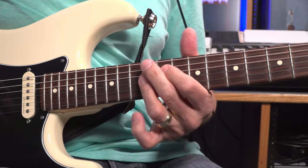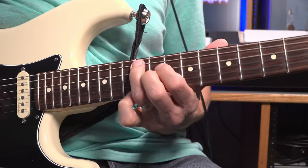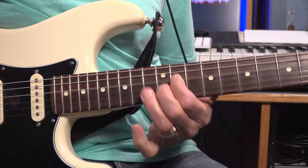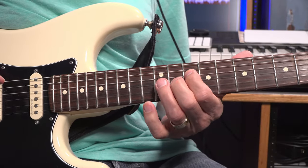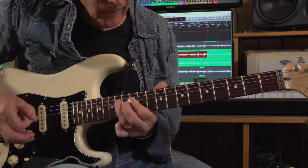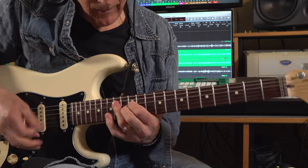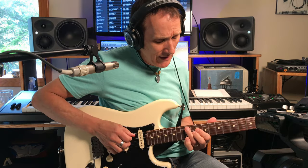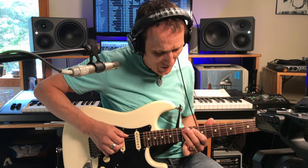Then he takes that devil's triad and goes down here to the 4th fret. Now I'm hitting the A string with my ring finger there - that's the bass note. And instead of sliding from the 11th to the 12th, I'm sliding from the 10th to the 11th. And hitting that little finger in between every time. He hits it real fast, 10 times in a row.